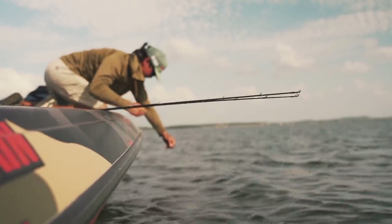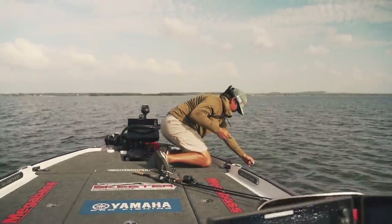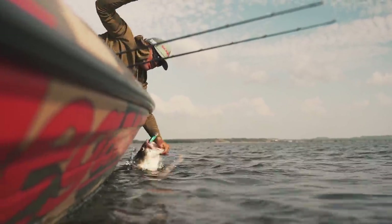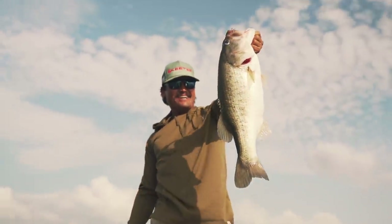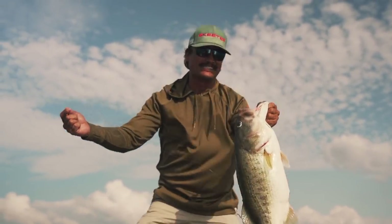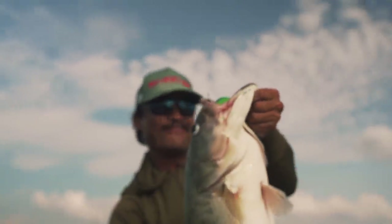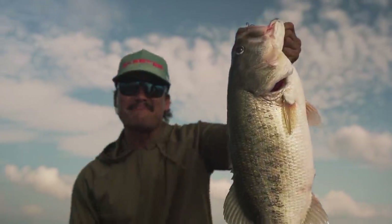First cast coming out here for this video — the line breaks and it's jumping on the other side. The line's old. I'm handlining it. Oh my gosh, stay on there! I'm coming off a smallmouth tournament, throwing real light line — 10-pound test. It breaks first cast out here and that's like a 9-pounder I'm handlining in. Are you kidding me?